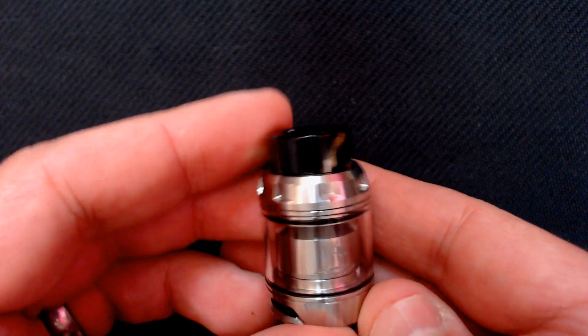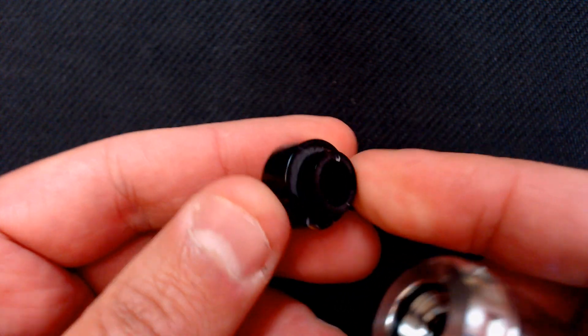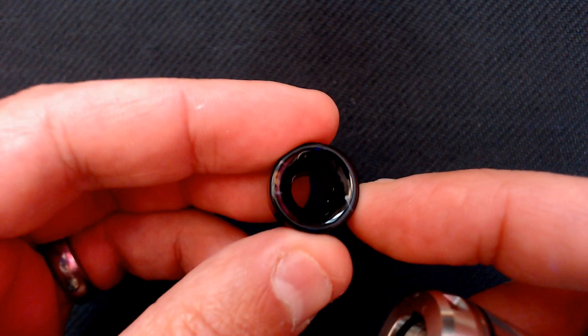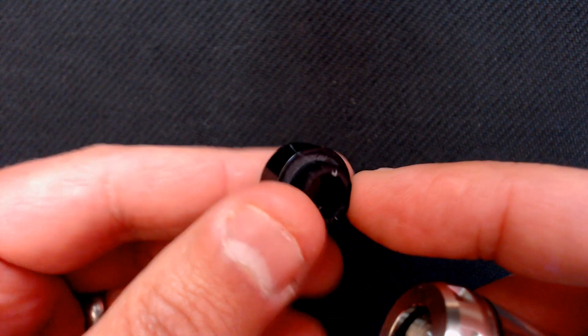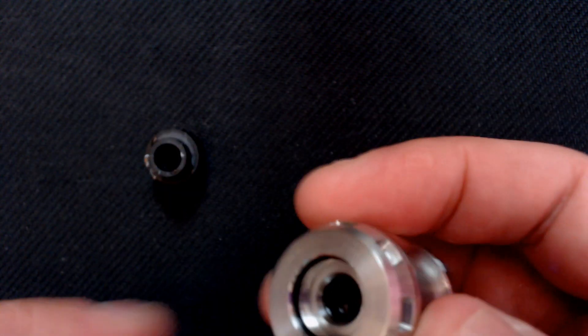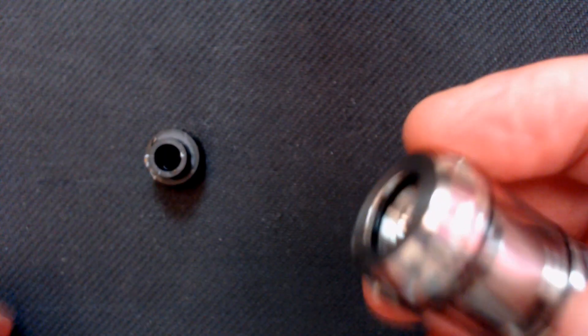Here is the RTA. Starting from the top, we have an 810 fitting drip tip — it tapers from a wider bore down to a narrower bore. All 810 fitting drip tips will fit. I tried one from the Kylin and it just plugs in with no problem at all, because we do have the O-ring at the top. No trouble putting your own drip tips in — just plug it in like so.